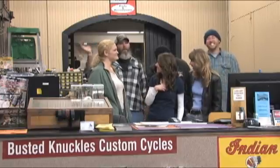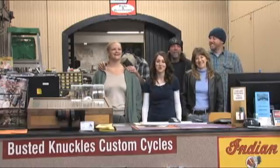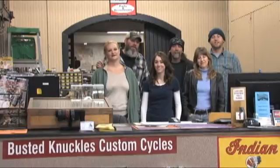Merry Christmas and Happy New Year. From all your friends at Busted Knuckles Custom Cycles, Merry Christmas and Happy New Year.